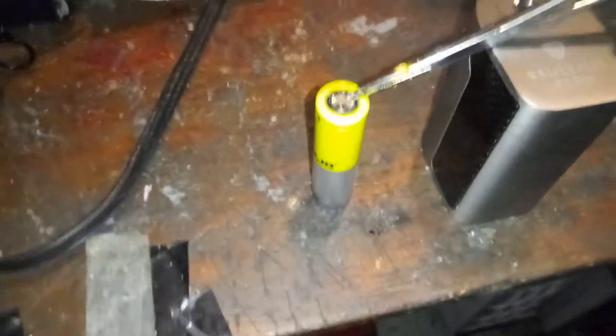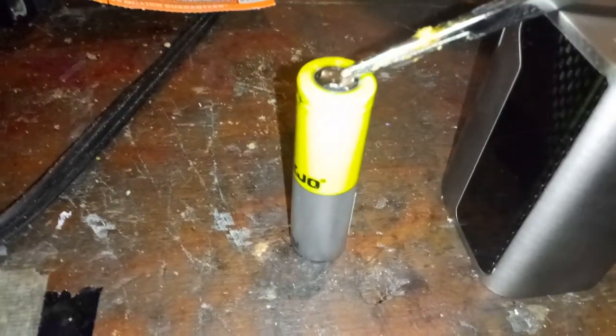All right, just a short video here. If your vape batteries aren't connecting for some reason, I've got a little trick. I have the hemostats here.